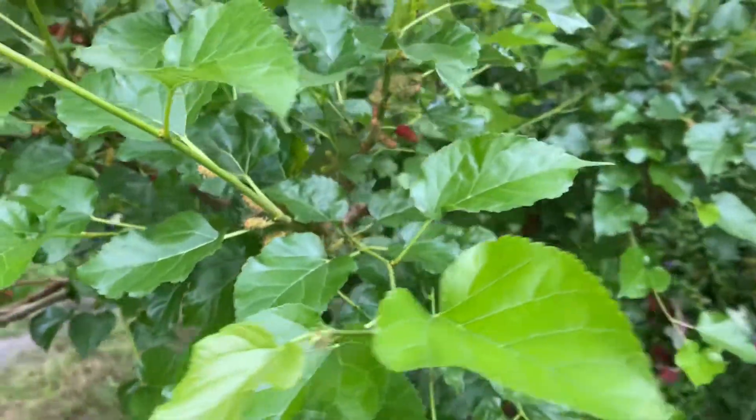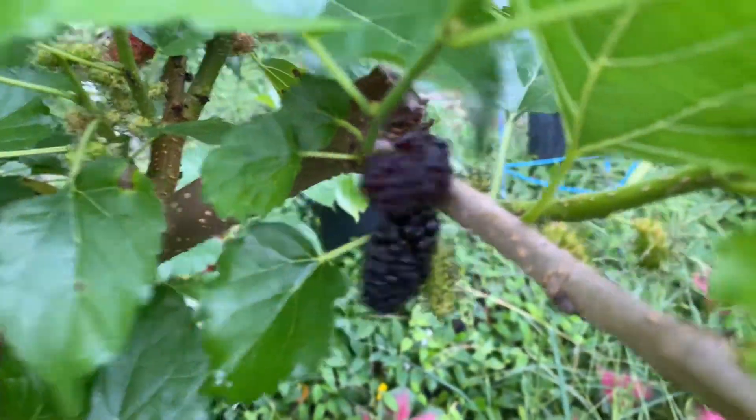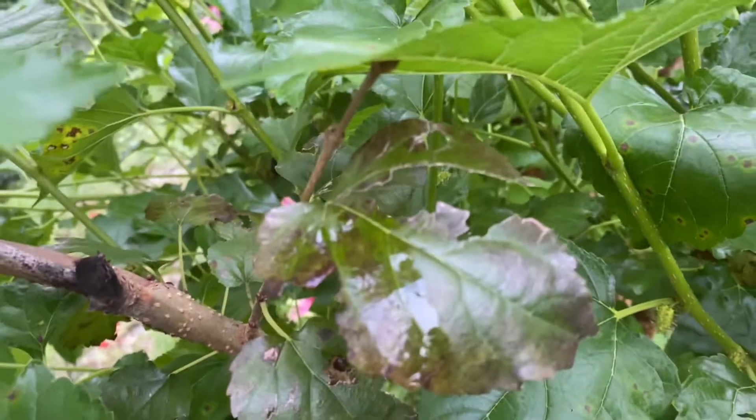Again, these pretty leaves versus — oh look at this, nice berries on it. I thought I saw some leaves that I didn't cut back — there's one. So that's totally normal for mulberries this time of year if you haven't cut them back. It's completely normal, nothing's wrong with them.